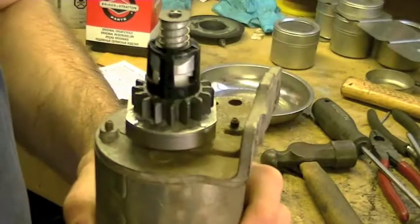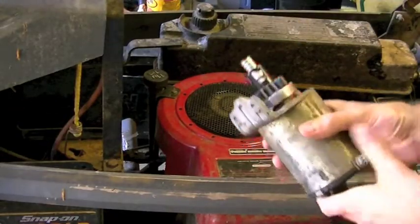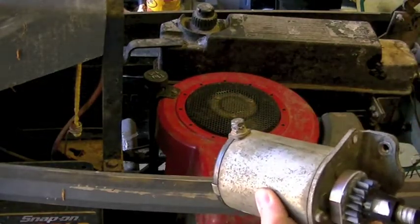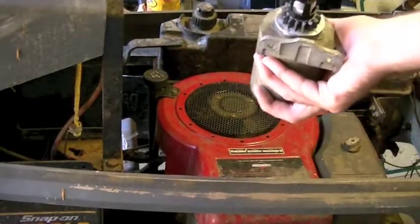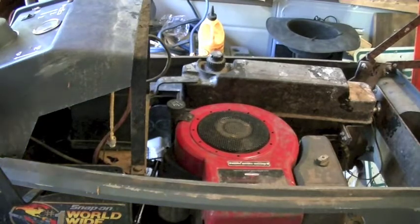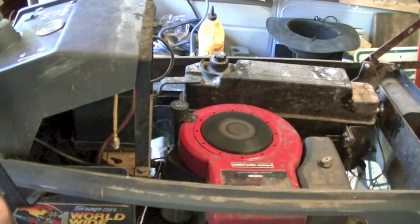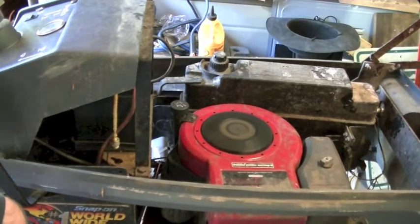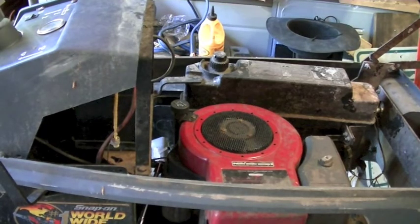Now put it back on the motor. Installing it is the reverse of removal — pop it on, put your two bolts back in, attach your positive lead, hook the negative lead back up on the battery, turn your key and you should be good to go. And there you have it — good as new for $40.